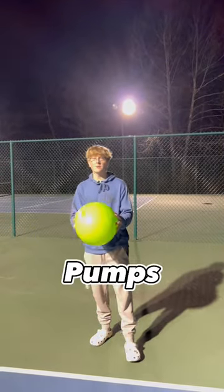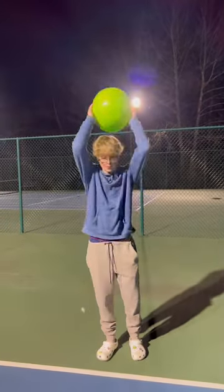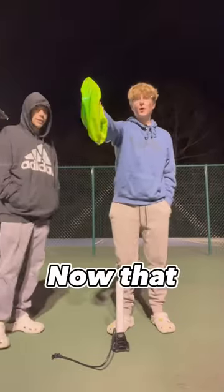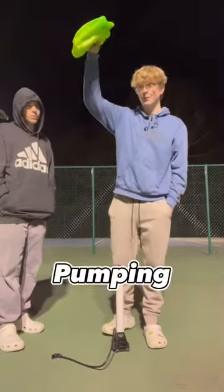Today we're going to see how many pumps it's going to take this ball to explode. First we're going to deflate the ball. Now that the ball is fully deflated, let's start pumping.